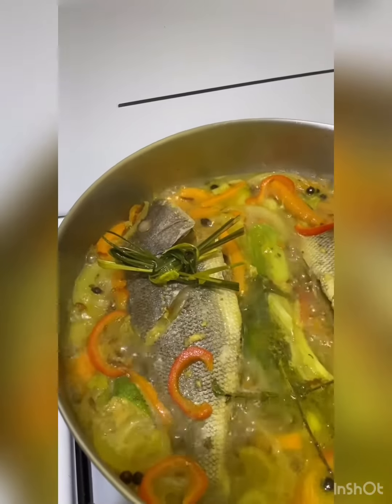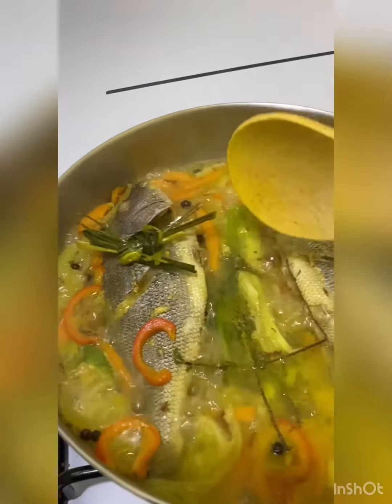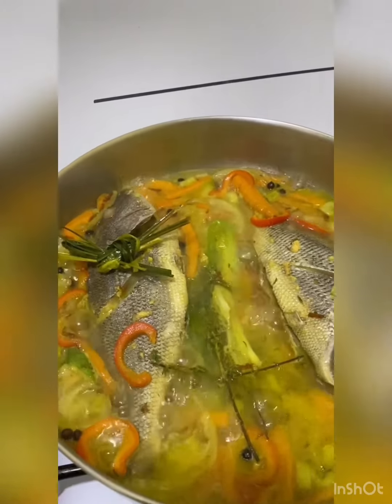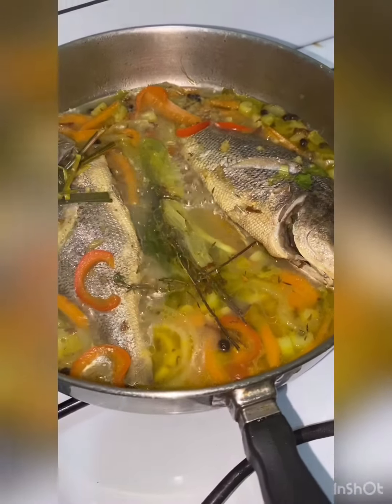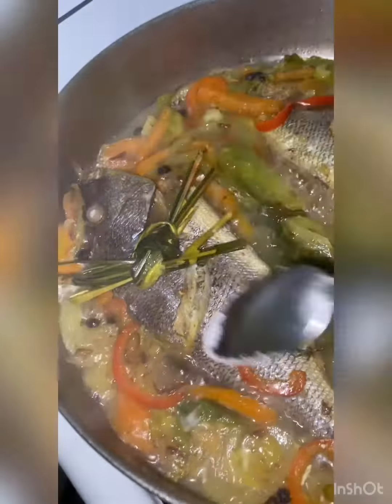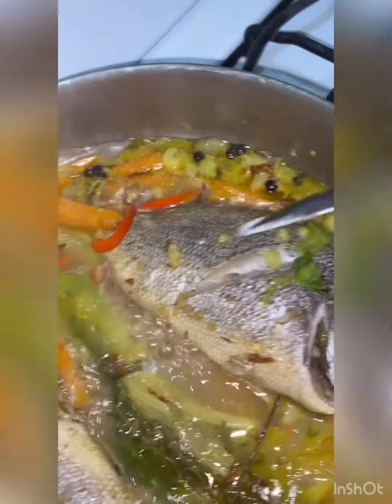If you realize, I took the lemongrass out of the liquid and put it on top. I don't want the lemongrass to overpower the taste of the seasoning. You can see that cooking is taking place right here — you can see that it's open, so it is cooking.